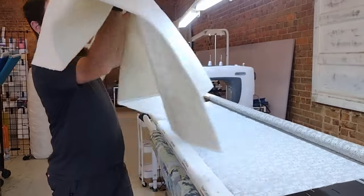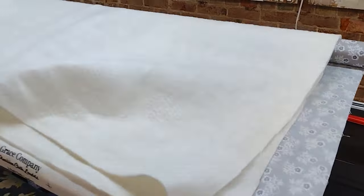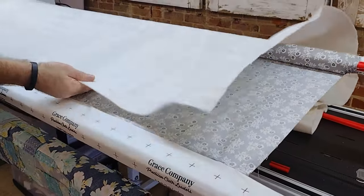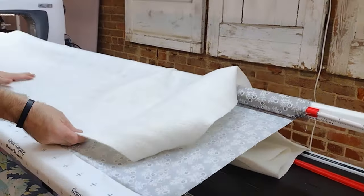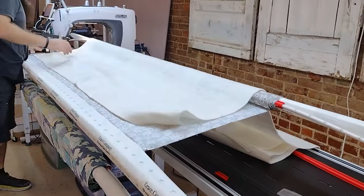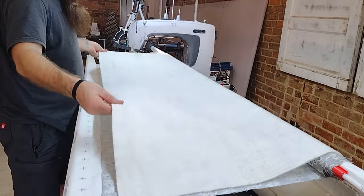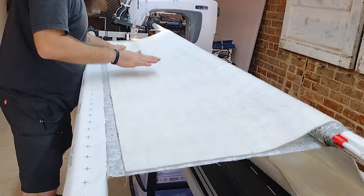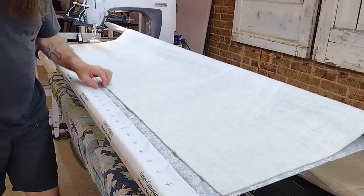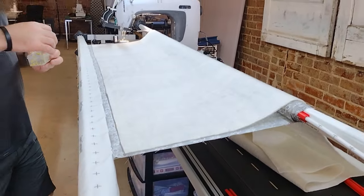Alright, we've got our batting now. The scrim side, which on this one is the inside of the fold, is going to go down. So we're going to unfold it here, lay it on the back table, open it up, and center it on our backing. We're going to lay that even across and pin some more — start in the middle again.